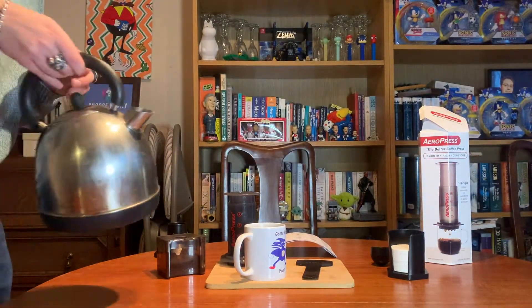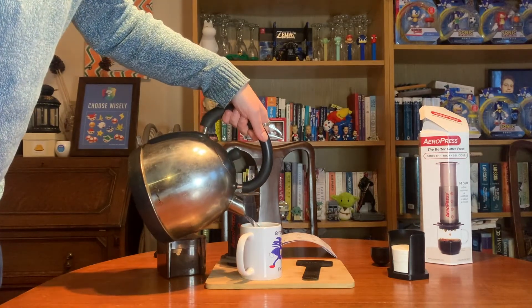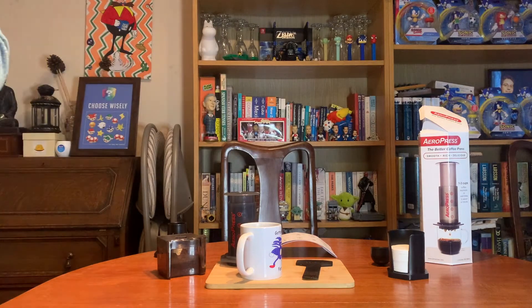That looks fantastic — so nice, a very strong black coffee there. Going to top it up with a little bit of hot water, just so it's not too extreme. We'll give it a go as an Americano, let that cool, and then give it a try.